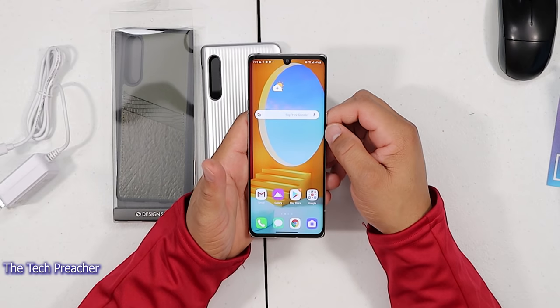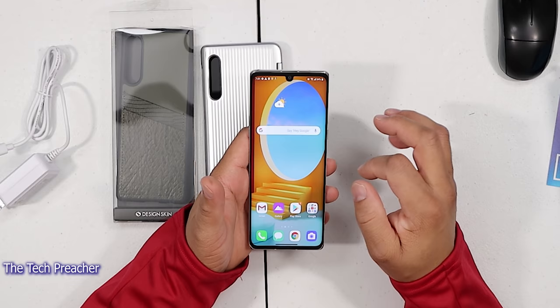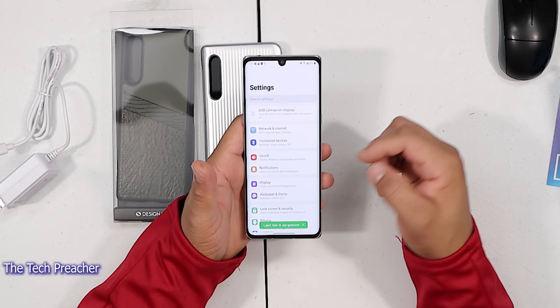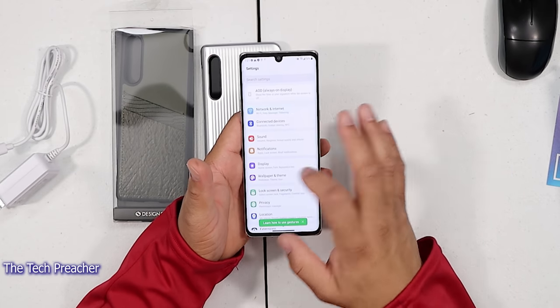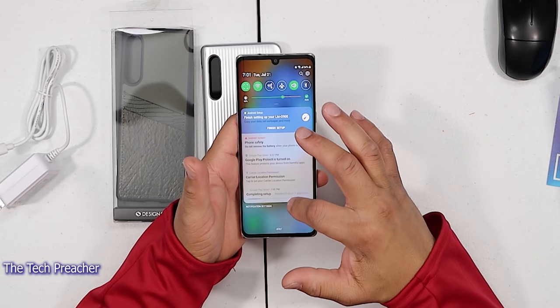I got the phone booted up for the first time and I really do like the wallpaper on here. This is dope — this wallpaper is really nice. It's nice, bright, vivid. Let's go in and go into the menu system. The LG Velvet is ready to go here on the AT&T variant and it's downloading some apps right now during the boot up.